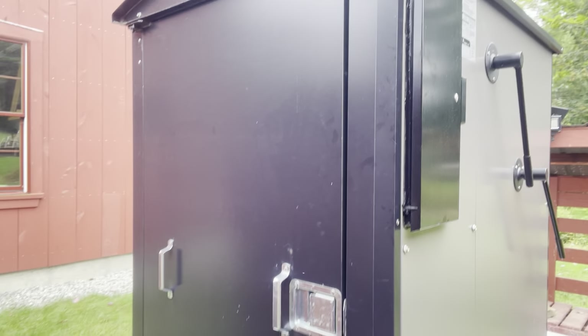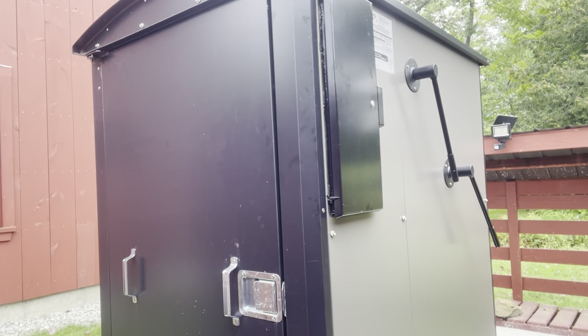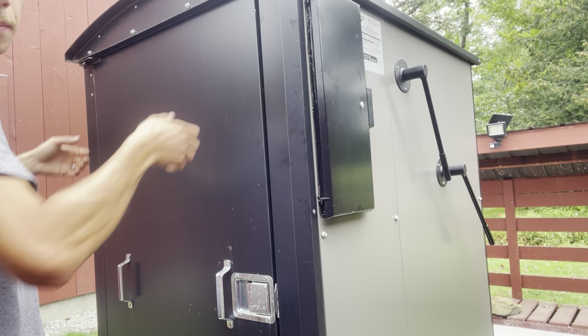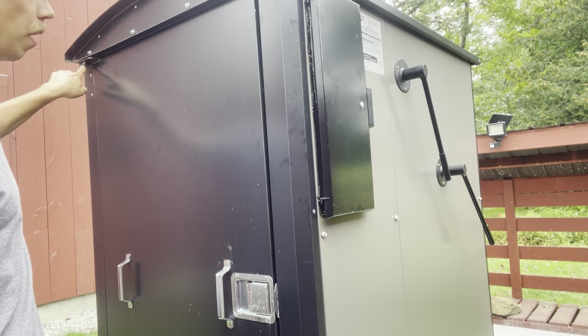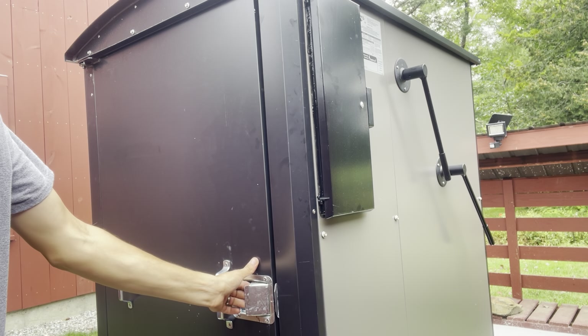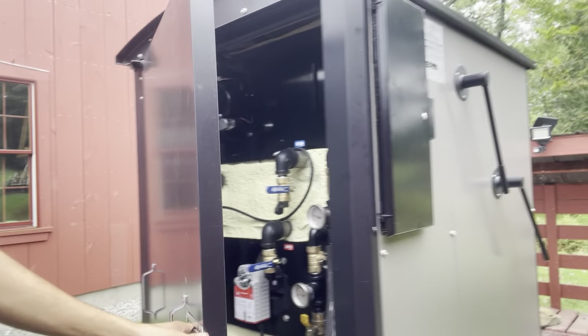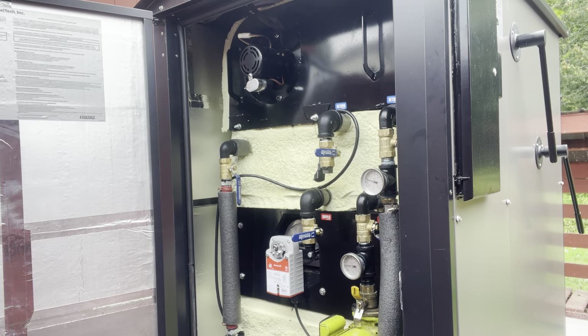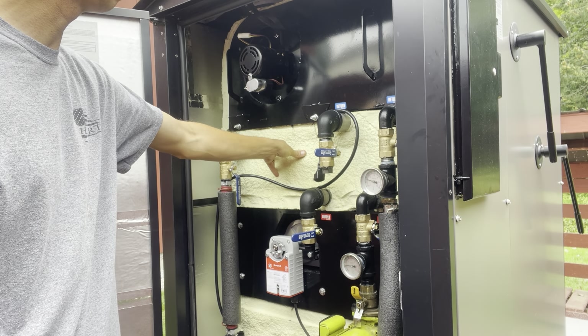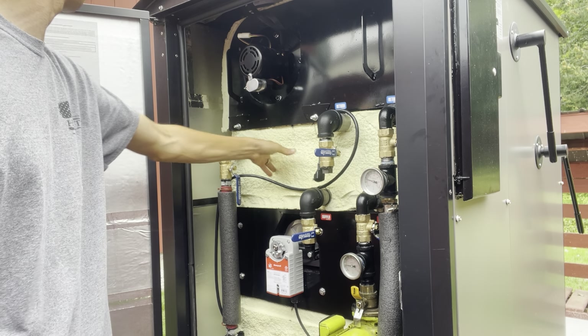Moving back around to the back — this door easily comes off if you install it inside and it's tight in the back. There are two handles: take these, lift it right up and off. There's just one push washer that you'd remove and then the whole door can lift up and come off if you don't have room to swing it.